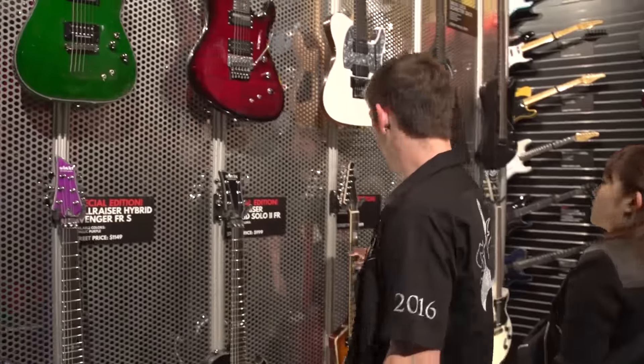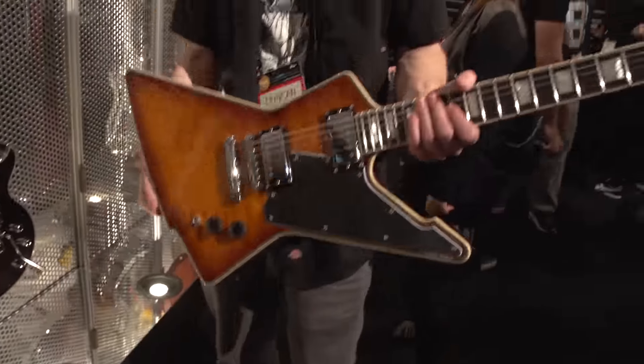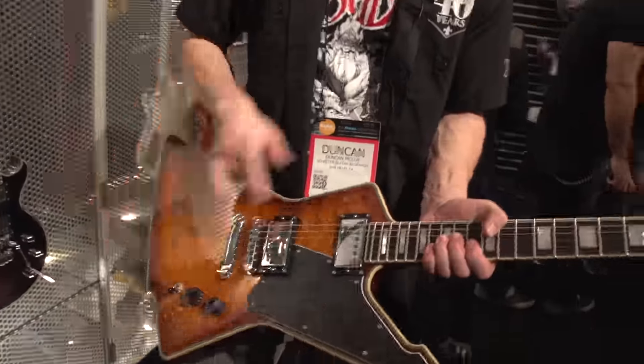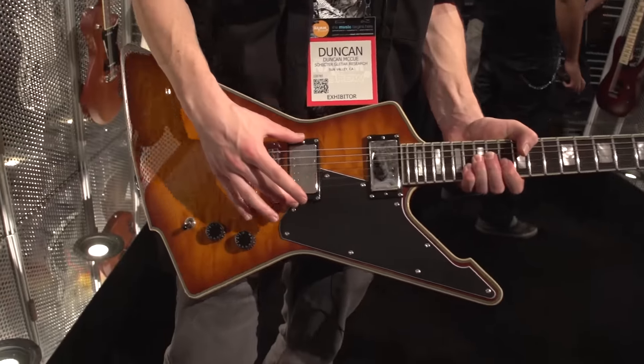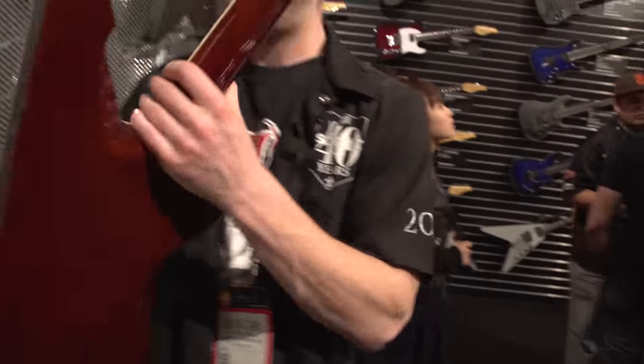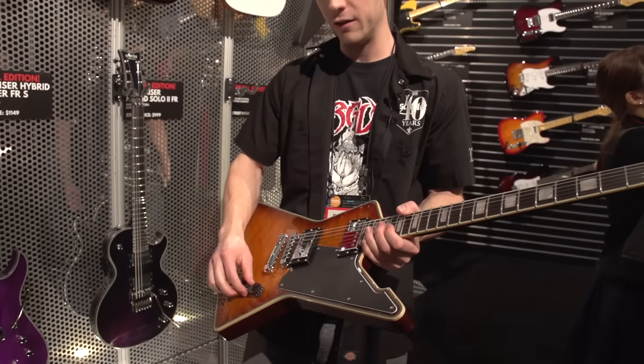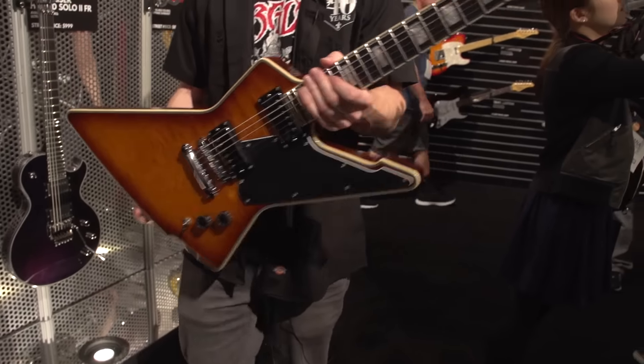Moving on, something new we're doing this year — this is the E1. We've been getting a lot of requests for this kind of model. Again, we've got Schecter USA pickups, Pasadena and Sunset Strip, locking tuners, Graf Tech nut, ultra access reach. Single volume, single tone. It's a really killer guitar.